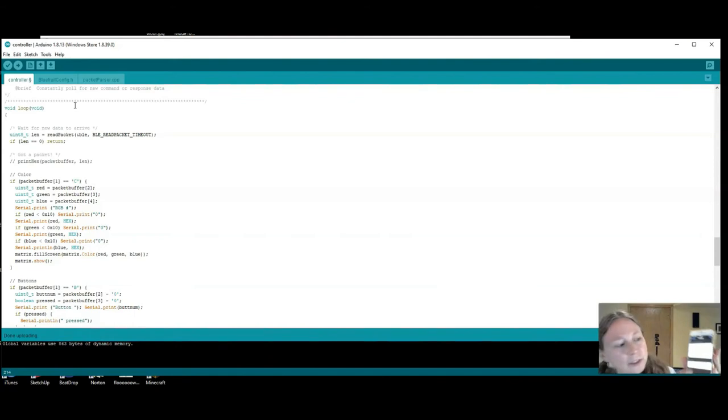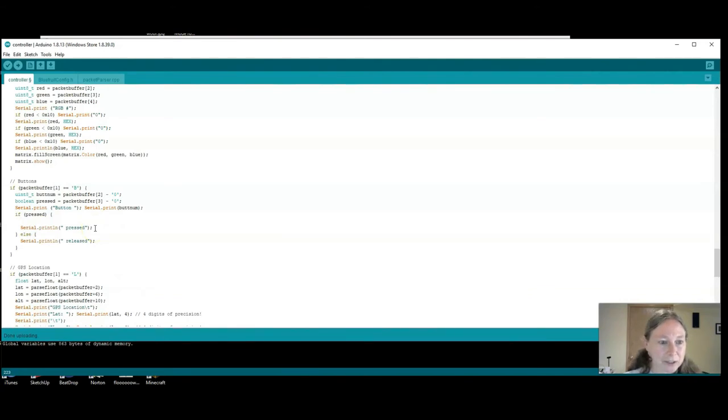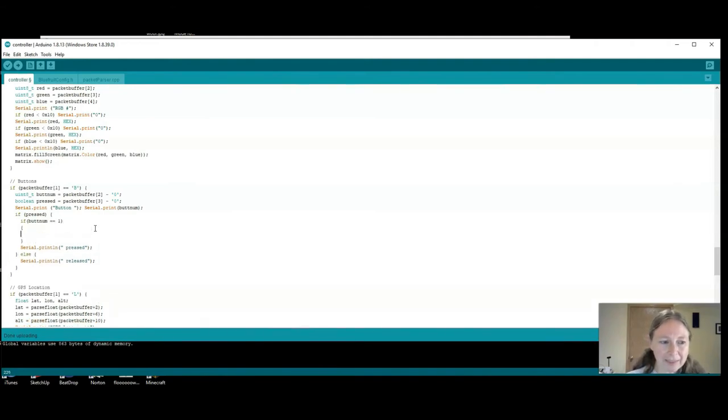Also in Control Pad, you'll notice there are buttons. The buttons are handled with an if statement — if it receives a 'B', it also receives the number of the button pressed: buttons 1–4, and arrows are 5–8. They refer to the button number with the variable name `buttnum`. Right after it says 'if pressed', add another set of if statements: `if (buttnum == 1) { }` — and that's whatever you want your matrix to do if you push button 1. I like to make little pixel animations and pictures.